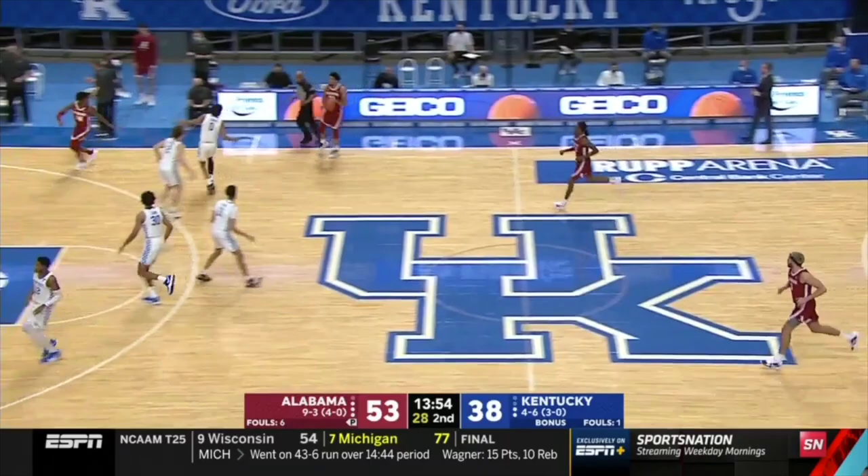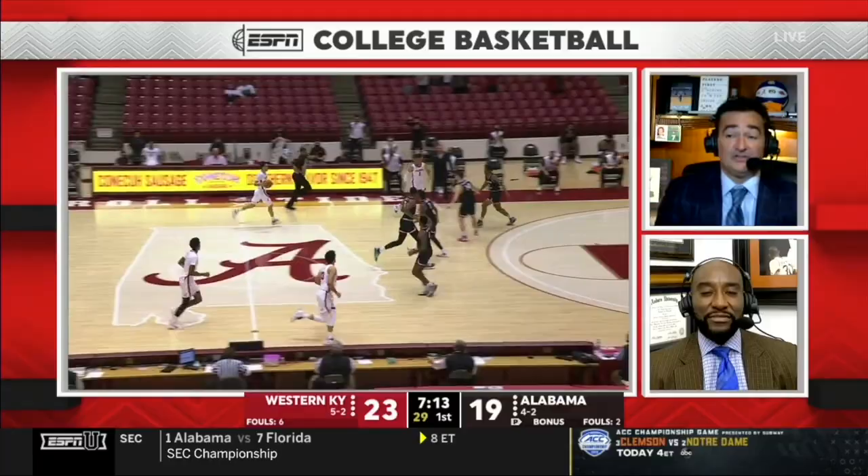Alabama swings the ball here in transition against the zone, gets the ball to the baseline, penetrates the middle, and plays dribble drive concepts.